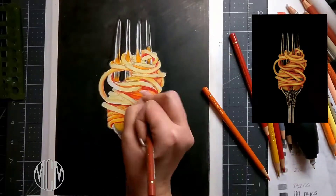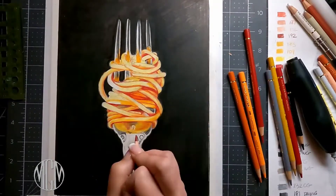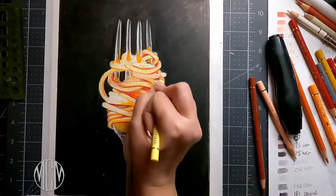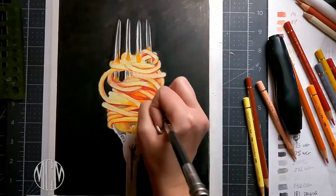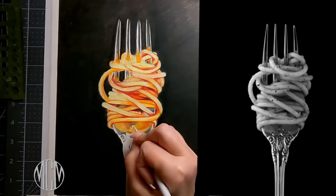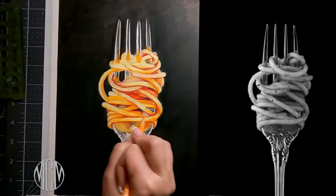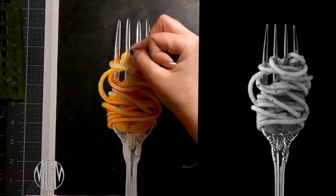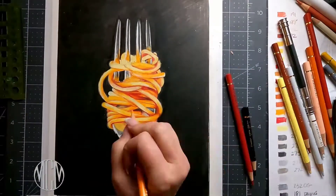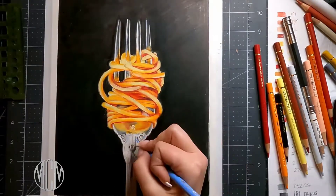The biggest secret to doing a hyper-realistic picture is getting your values correct. Value is the lightness or darkness of an object, and you want to have all those values really precise. A good way to do this is to take your reference image and turn it into black and white — you'll get a better feel for how dark something needs to be or how light a highlight needs to be. This is a helpful trick when doing portraits or pretty much anything. When using color, the correct color helps, but it has to be the right value. You could do this in blue, green, purple, or whatever color you want — it will still look really realistic. It doesn't have anything to do with the color; it has to do with the value.